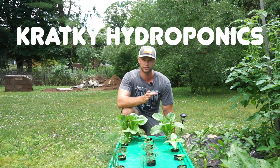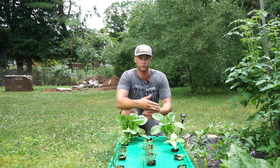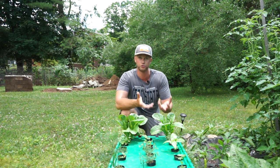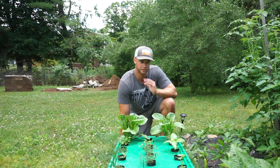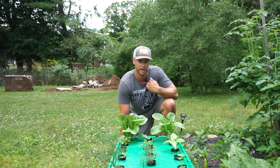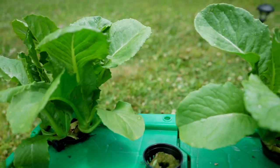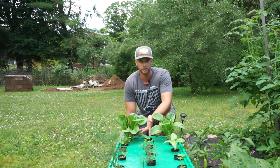Kratky hydroponics is really simple. All it is is a non-circulating hydroponic system — such as this bin or any type of nutrient reservoir — where plant roots are suspended in a nutrient-rich solution with no circulation. This started out as an experiment: I wanted to see if I could have a standalone hydroponic garden that didn't need any electricity or much maintenance, and it did that.